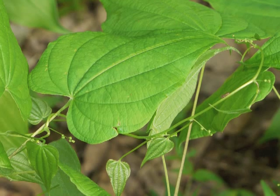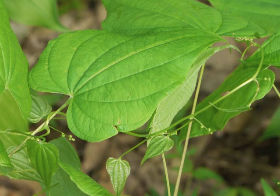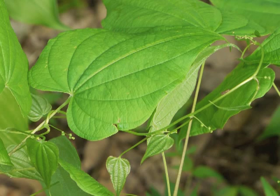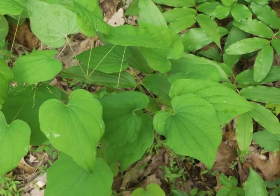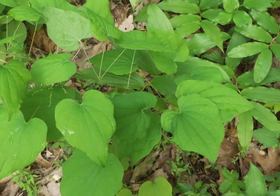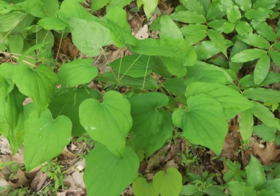Another close view of the wild yam leaf. In the background are smaller leaves growing from the tip of the vine, which has doubled back on itself. The leaves have entire, or smooth, margins. As the vine grows, it tends to have fewer leaves in each whorl. Eventually, the leaves become single and alternate along the stem.